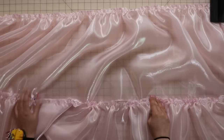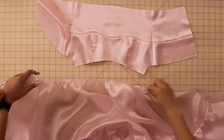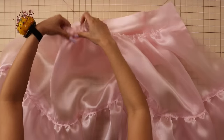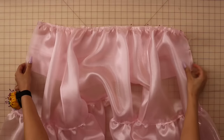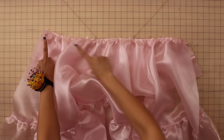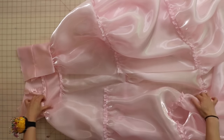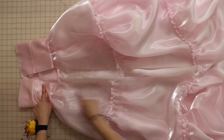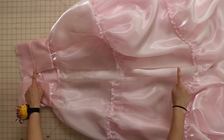Now gather the top of your skirt so that it fits into the waistline of the bodice. Place the skirt and the bodice right sides together at the waistline, then pin, serge, and press that seam upwards. Now we're going to prep for the invisible zipper by serging each of the center back edges of the dress independently. Also do this for the dress lining.